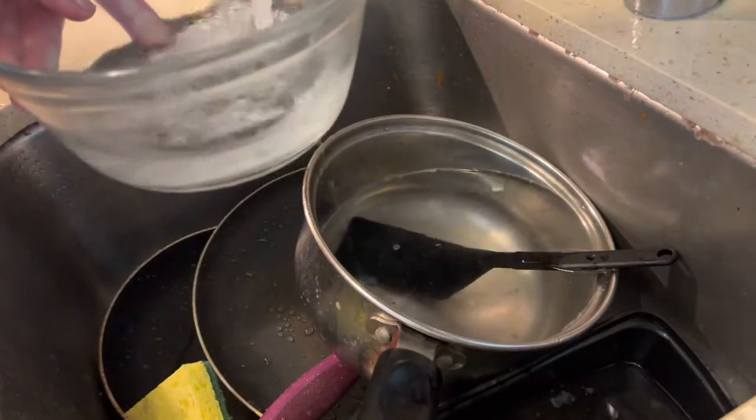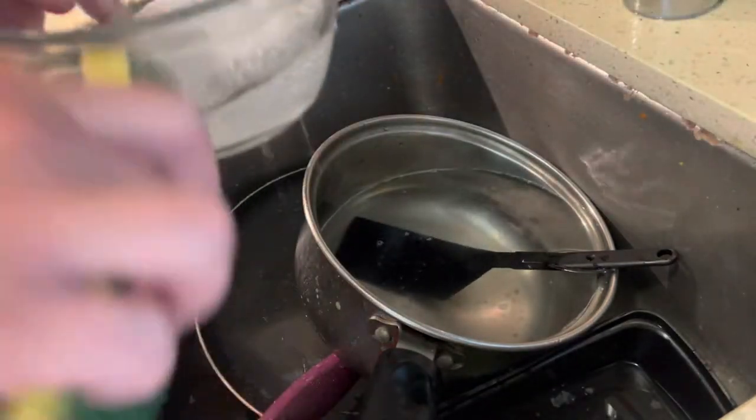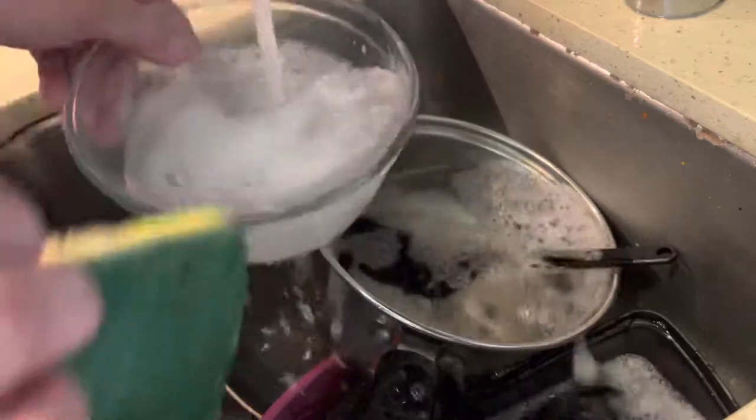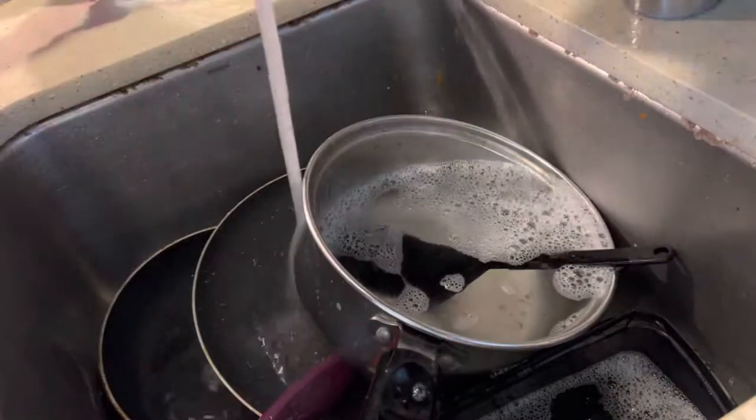I take the bowl, put a little soap in it, and go like that. Then I'm going to rinse it later.